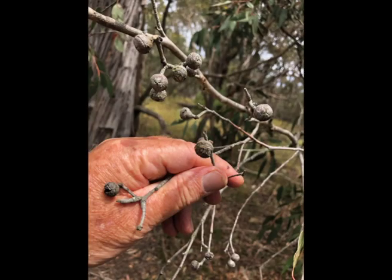This is a short film about collecting gum nuts in the bush for future harvesting of the seeds they contain. This is done so as to grow new seedlings for future planting at the property.